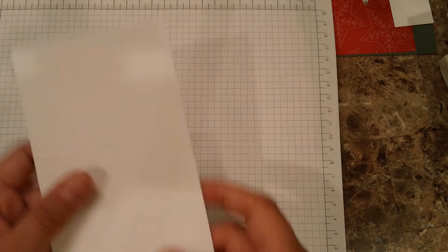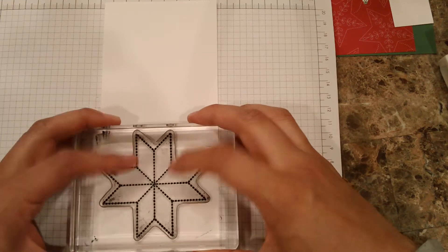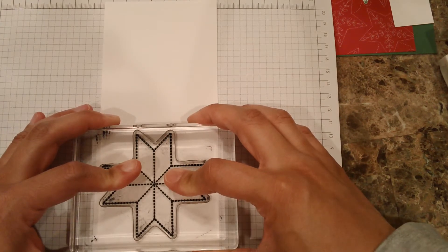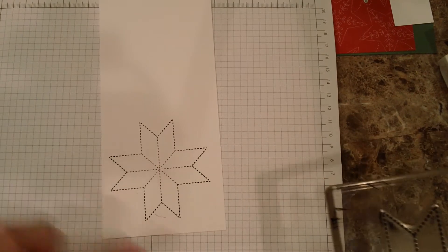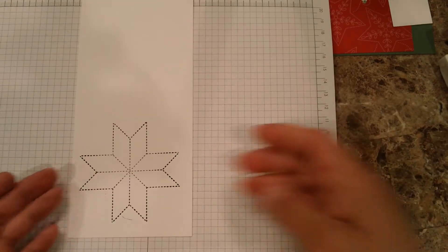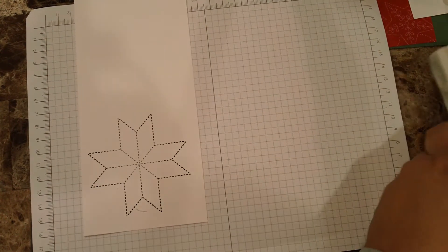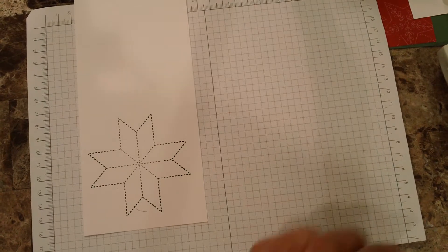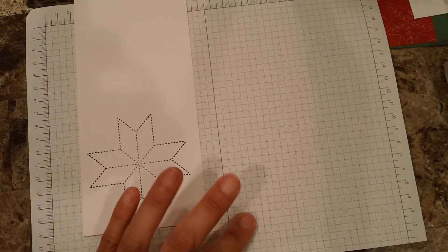I feel like I pressed too hard. Let me try again. All right, let's see if this time I get a better result — one, two, and three. I'm not too concerned about it since I'm going to die-cut it, so I'm okay with this. The next thing is going to be using Pool Party ink. It seems like a softer image, and you know what — I like this one a lot.